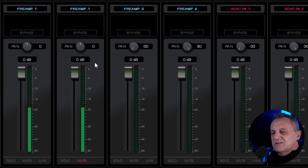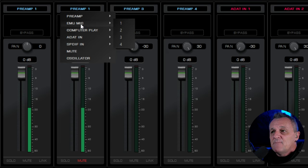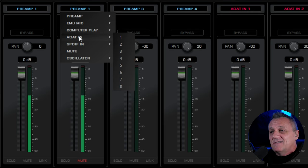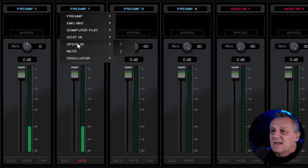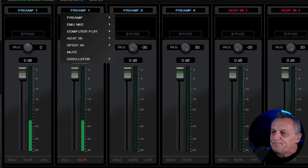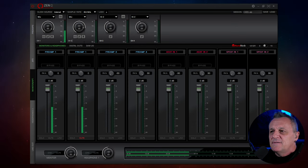So we can assign different sources to different inputs. They could be preamps, or the modeling microphones from Antelope Audio, or even outputs from your DAW looped back into inputs here. You could create a loop with effects on it. You could assign ADAT inputs, SPDIF inputs, mute it, or use a couple of oscillators as test tones for when you're setting up equipment. That's really versatile and very different.